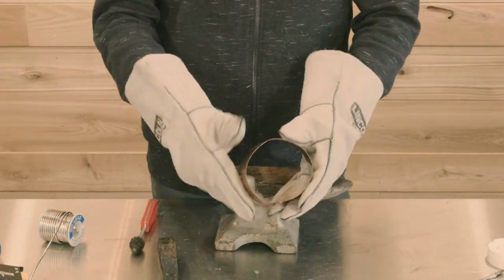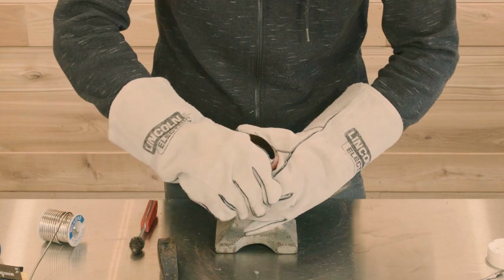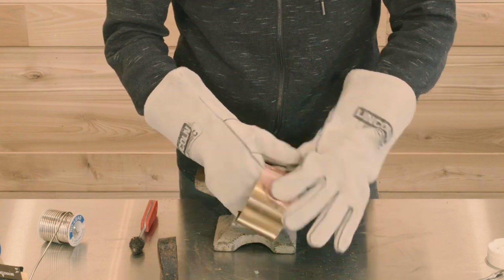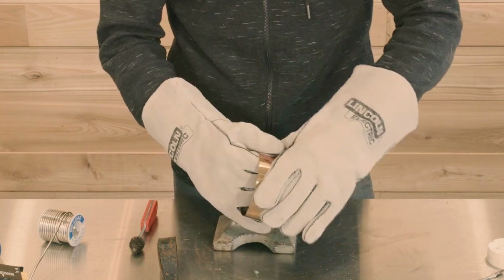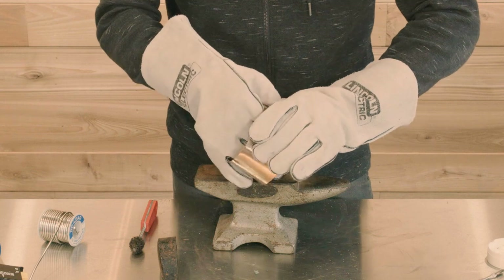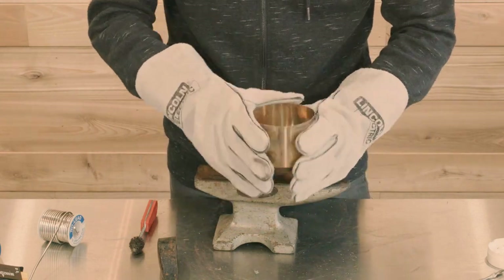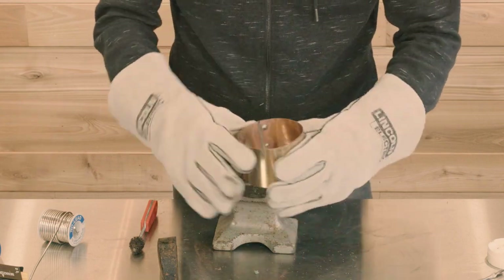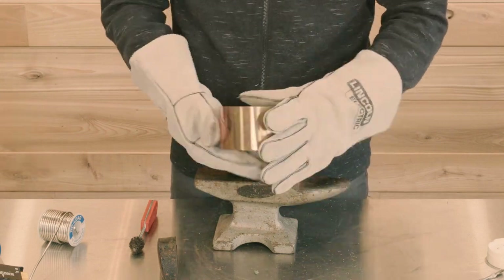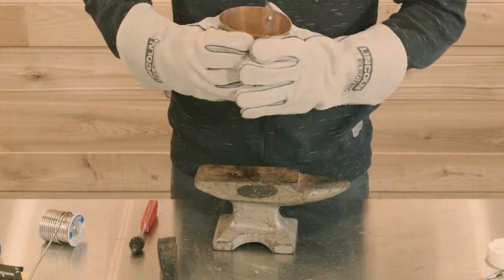Now is the time to bend this thing and make it round — this is really important. This part needs to be perfectly round; you're going to have a very difficult time putting the cap plate in if you don't do a good job shaping it. I'm going to show this in time-lapse style. You push out the parts that aren't round enough and push back in the parts that are too round, slowly working it with your hands. It takes some time and patience, but once you're done it should look pretty round.